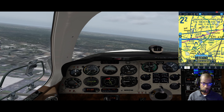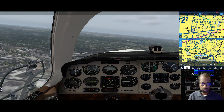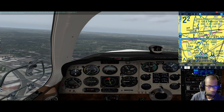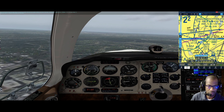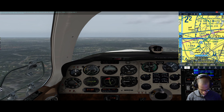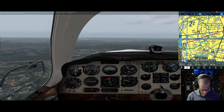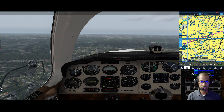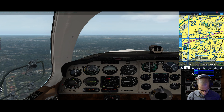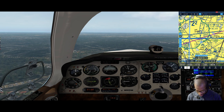COM 2 activate - Fulton County Brownfield information Tango, 1500 Zulu weather: wind light and variable, visibility more than 10, sky clear, temperature 6, dew point minus 1, altimeter 30.15. Arriving runway 32, departing runway 32. Advise on initial contact you have Tango. All right, we have Tango.